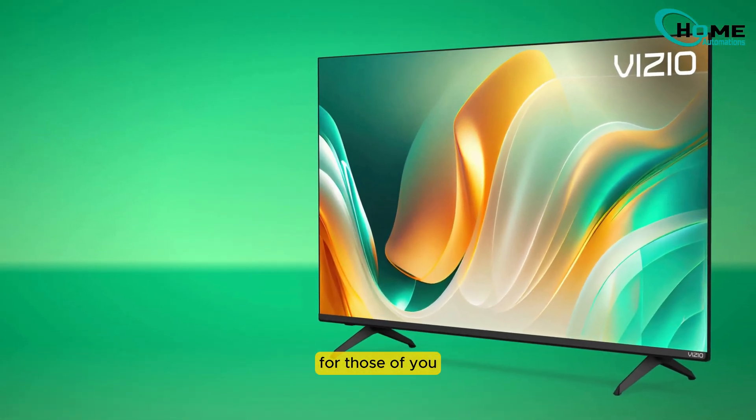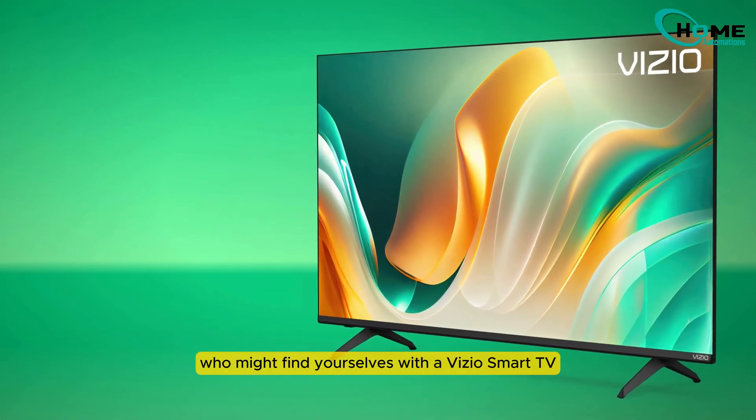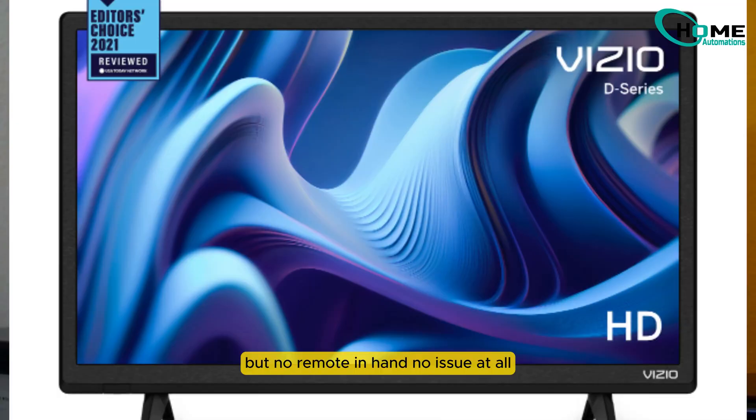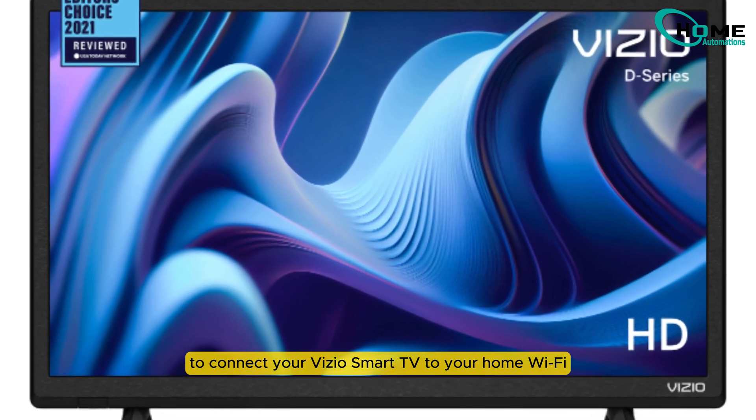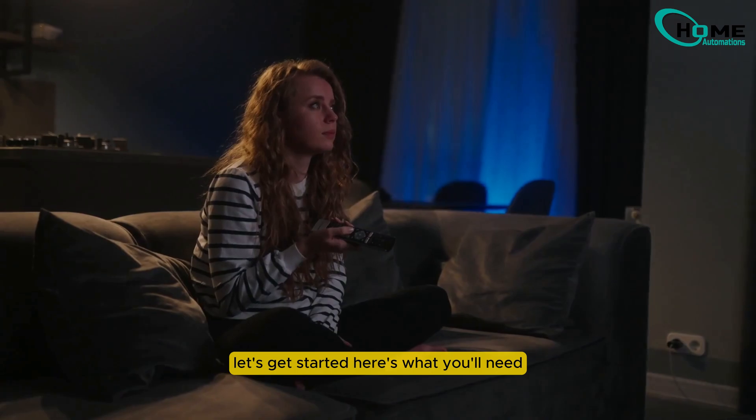Today, I've got a handy guide for those of you who might find yourselves with a Vizio Smart TV but no remote in hand. No issue at all. It's simpler than you think to connect your Vizio Smart TV to your home Wi-Fi. I'll show you how to do it step by step. Let's get started.